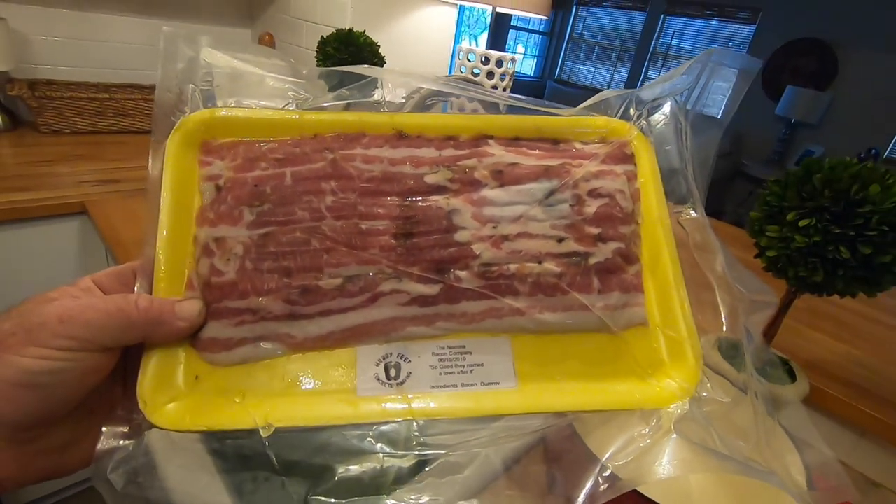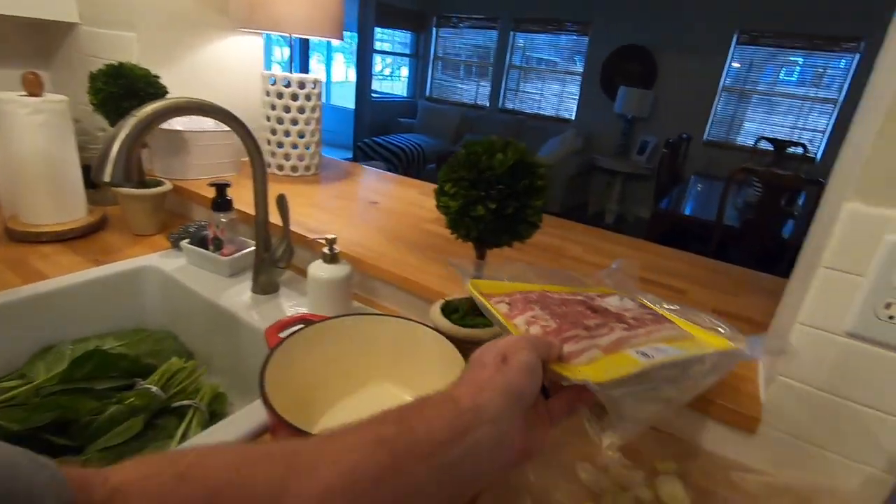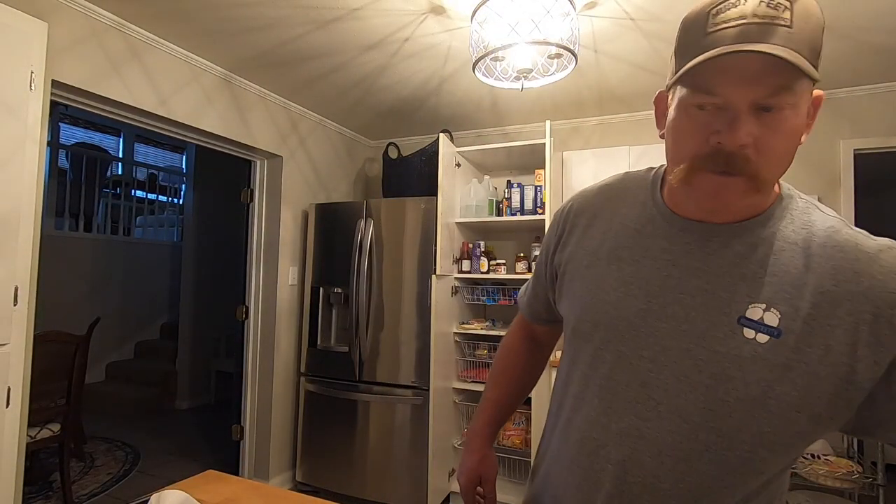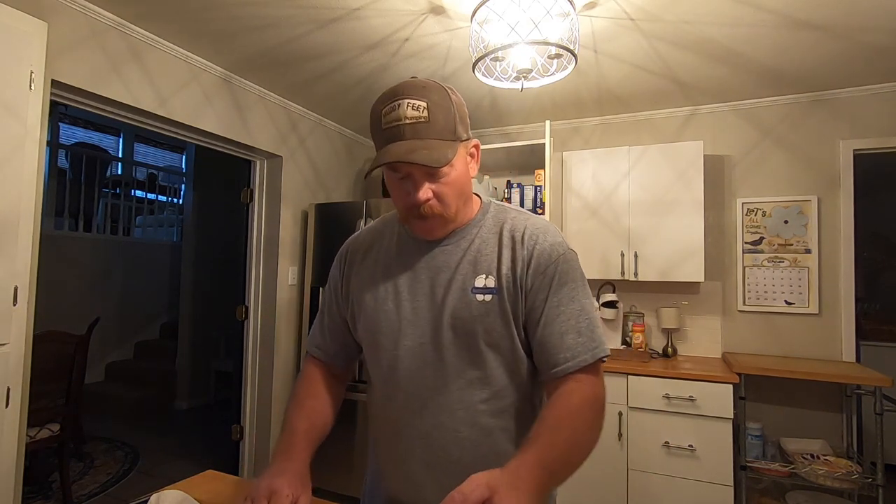That's the Muddy Feet brand bacon. Dad and I, we make a couple batches of bacon a year. You might see a video of us doing it in the next week or two. We like to get our own.